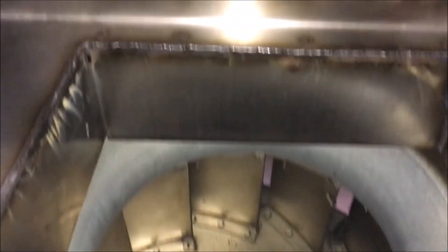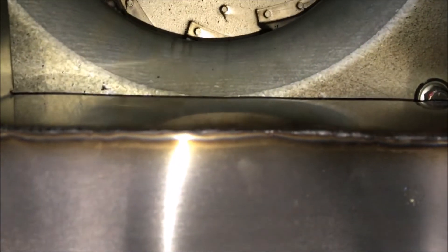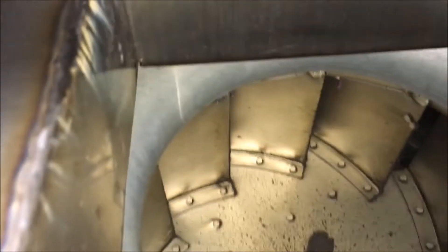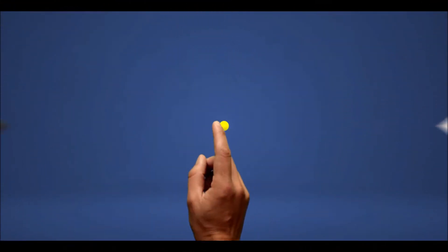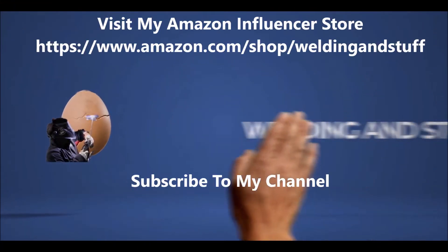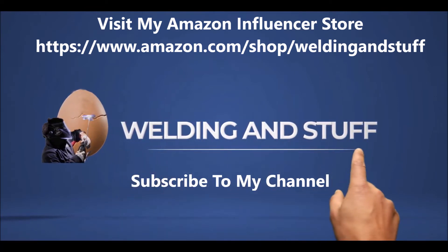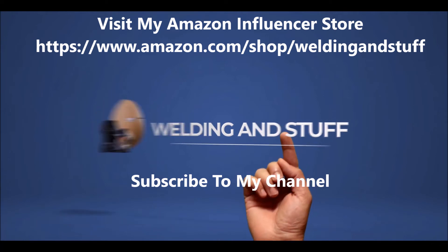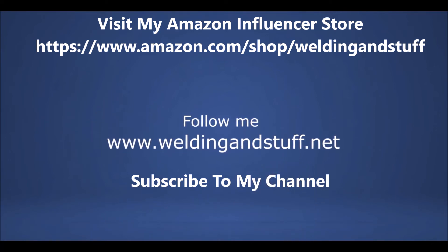That's what the exhaust fan looks like. If this helped, subscribe to my channel and visit my website and my Amazon store. If you'd like to purchase any of this stuff, look down below in the description. Up at the top is my Amazon influencer store — I have a lot of things on it, so visit it. Thank you and have a great day.